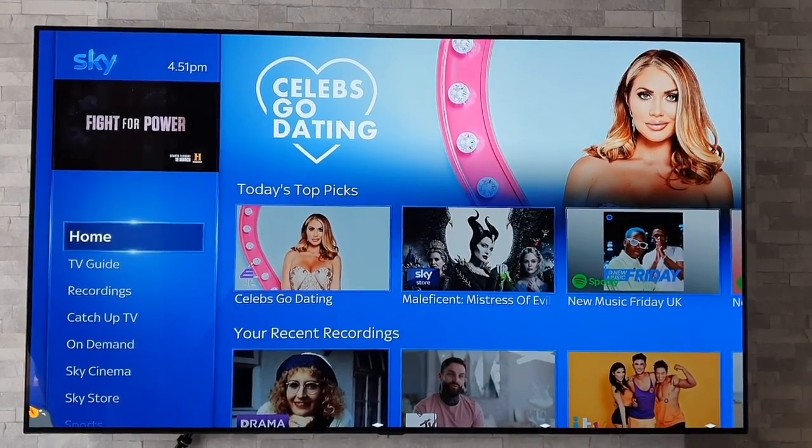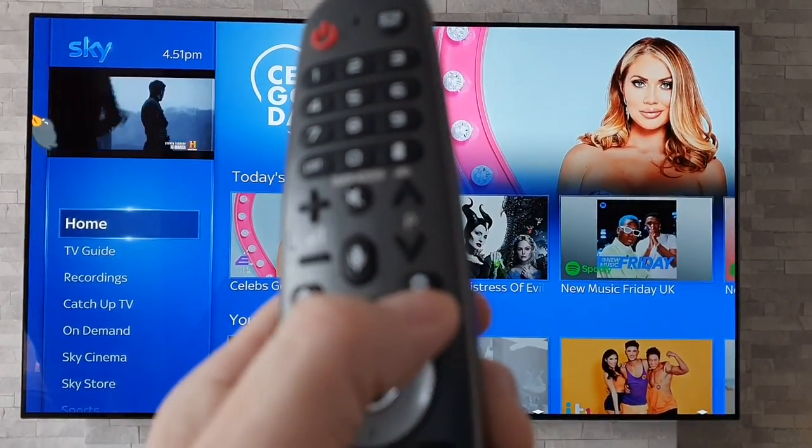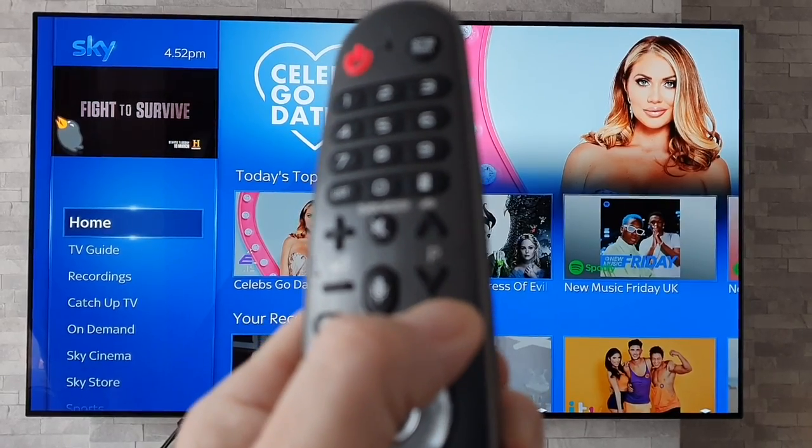For today's quick tip, what you're going to want to do is grab your remote control and do a long press on the settings button.